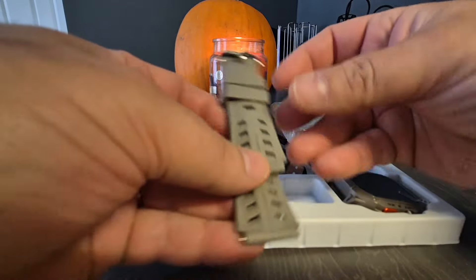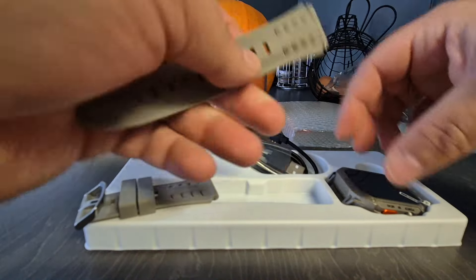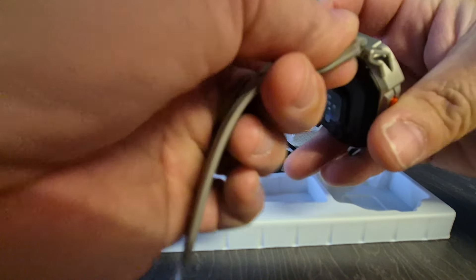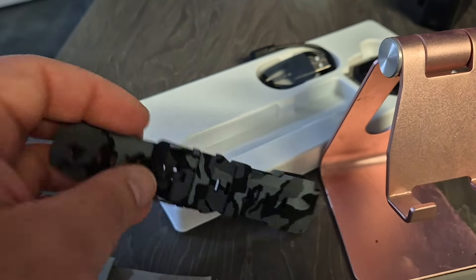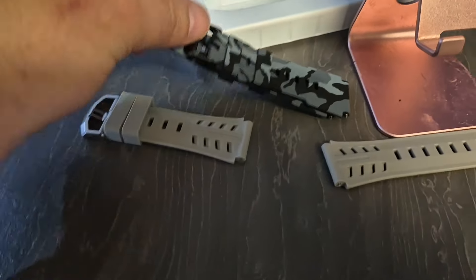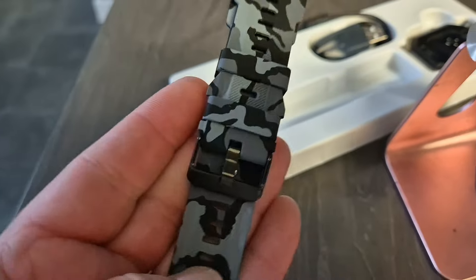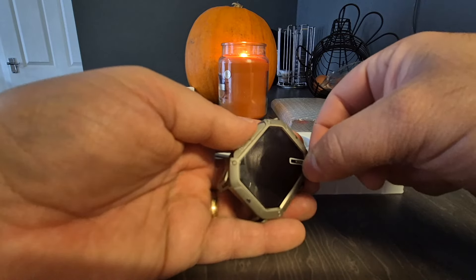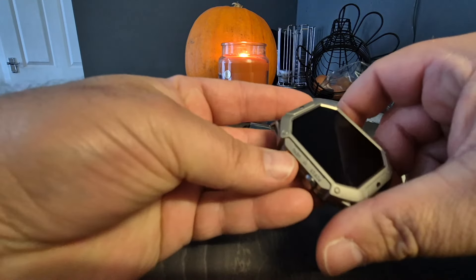What else is in the box? We get our bands which just slide into the top. I do believe you can purchase different watch straps but this does come with two - you've got one which is like a camouflage strap, and then we've got the normal grey one. It's great that they include two.